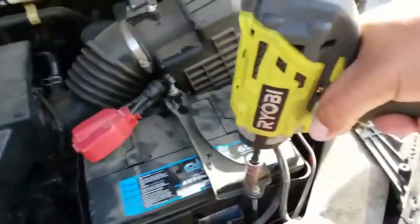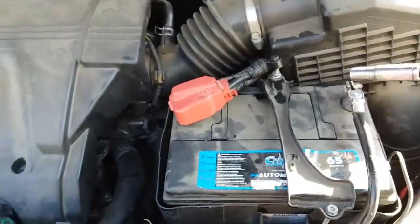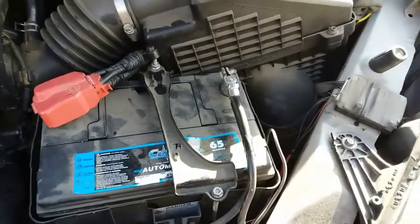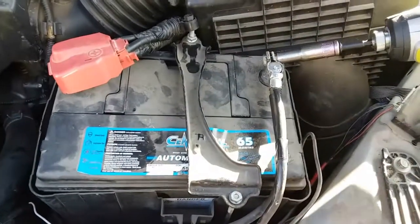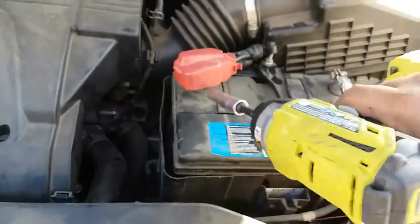We're going to go ahead and start off by loosening up the battery bracket, and then remove this one here. I already did this — I just kind of mocked everything up. Next we'll remove the 10 from the negative, and then the 10 from the positive.